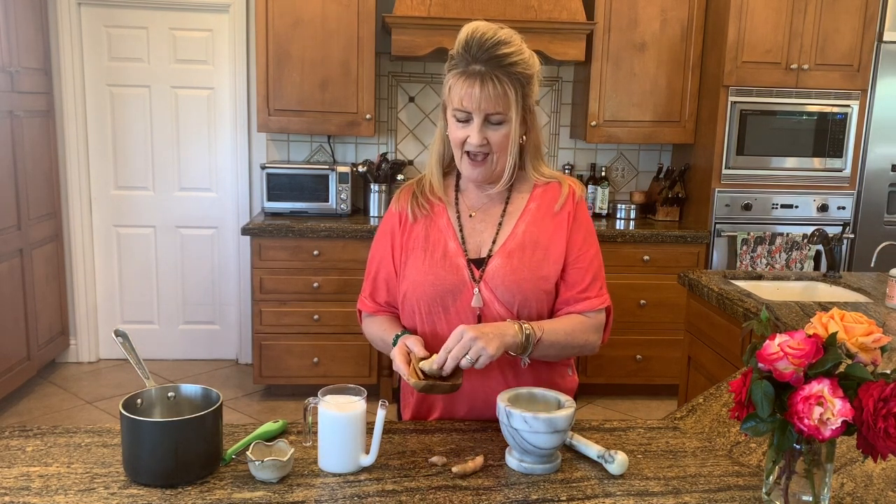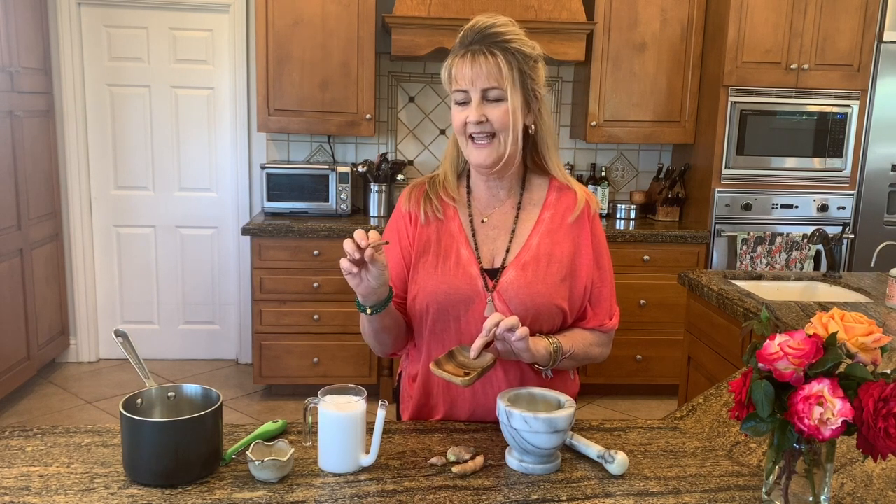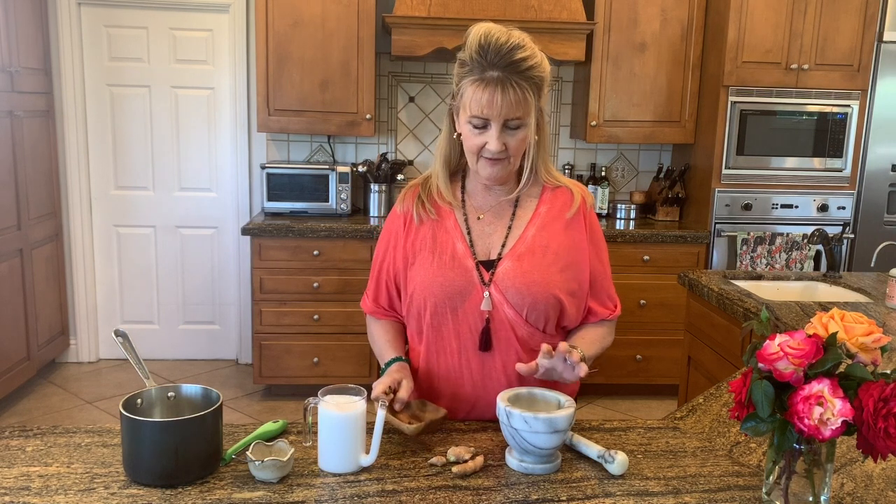The ingredients for this recipe are one teaspoon of turmeric root, half of a teaspoon of fresh ginger, and three to four black peppercorns. I am also going to add a little cinnamon stick, and this is going to be done in a mortar and pestle.